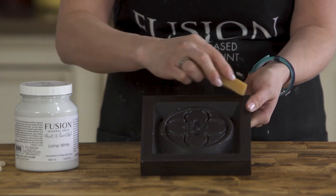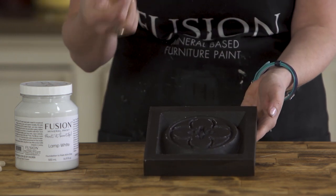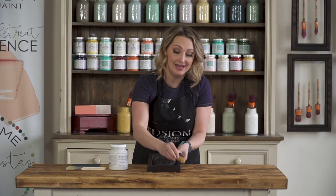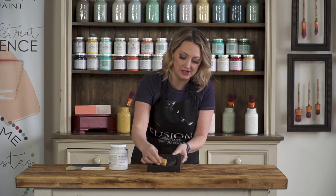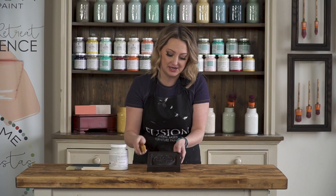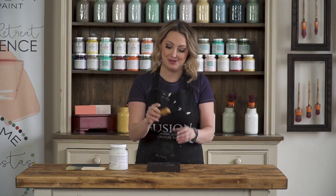Anywhere that I put this beeswax block — which is also known as a resist technique — means that the paint literally will be resisted and it won't adhere. This is a really great tool. You don't have to just apply it on the edges; some people like to apply it on larger areas, so if you want a heavier distressing look you can simply do this.